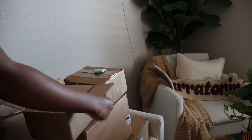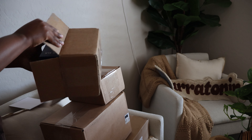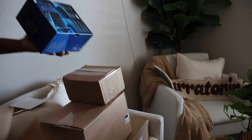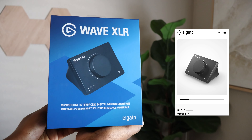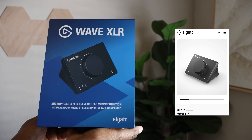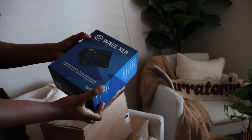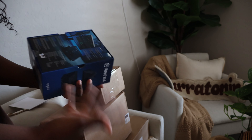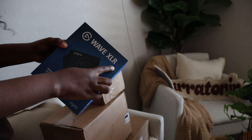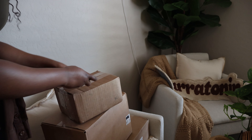Okay, so first they sent over the Wave XLR. I have been wanting one of these for literally the longest time. For those that didn't know, Elgato has their own XLR device, so this pretty much means that if you need an interface for your microphone — like if it's not USB — you're going to need an XLR device, and now I finally have one. They also sent me a new microphone; I just don't know which box it's in though.